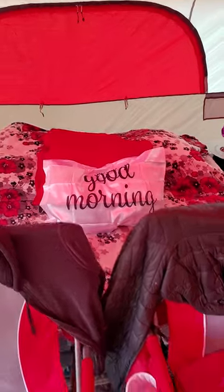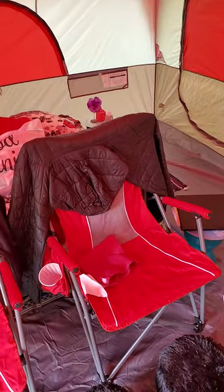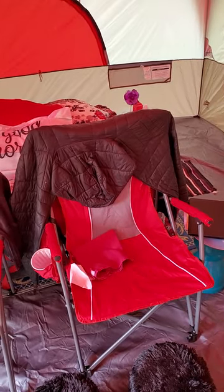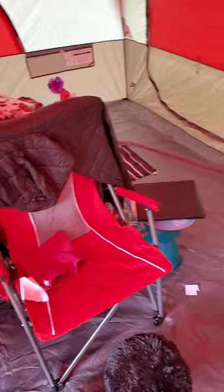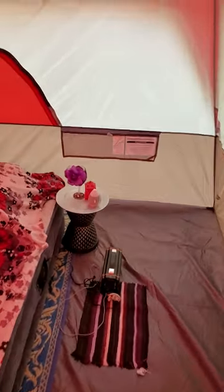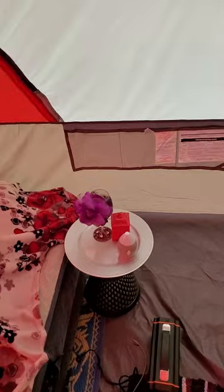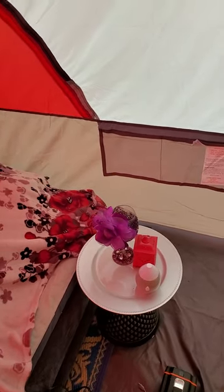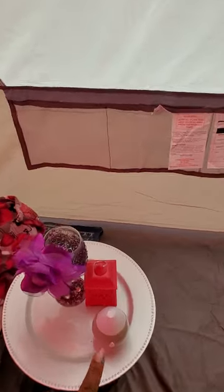A little sign that says "good morning." And these chairs — I think these were $20 or $23 from Sam's Club. And this is the other side. This is the diffuser. I didn't use it, and I should have put it on last night, but I didn't really need it because it was quite cold.